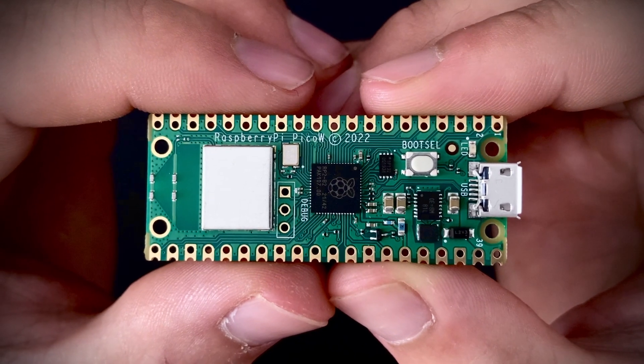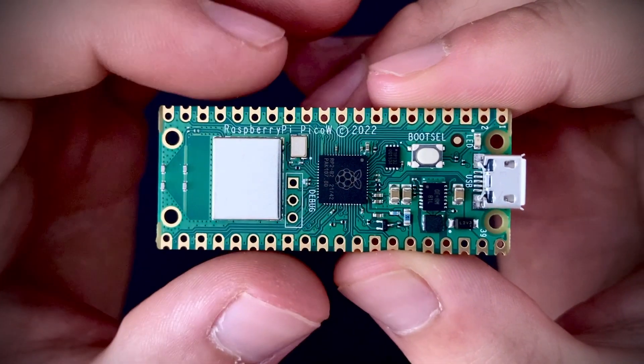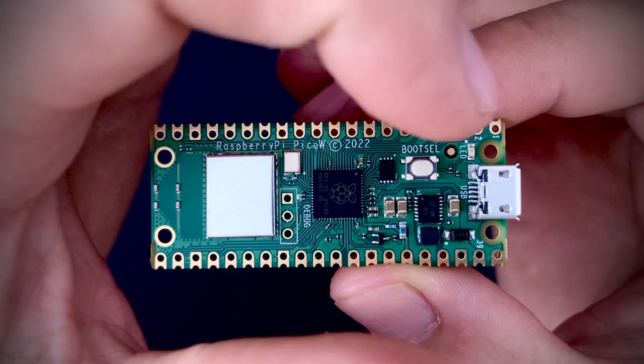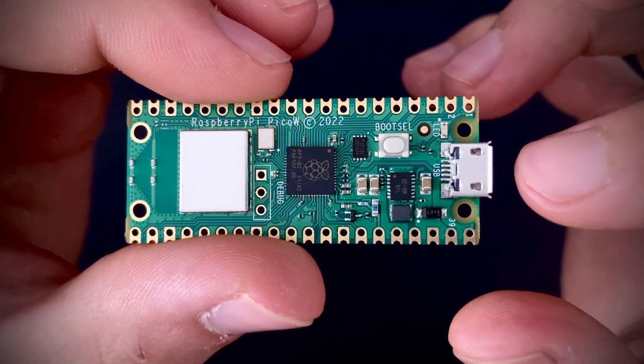This is what the new Raspberry Pi Pico W looks like. In the middle you have the RP2040 chip, and you can find some similar components to the Pico, like the boot select button, the onboard LED, and the micro USB-B connector.